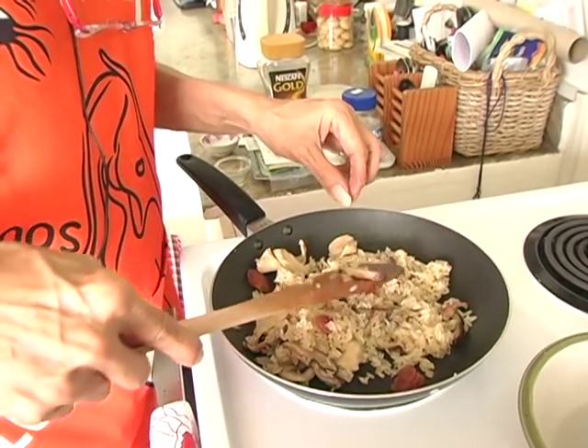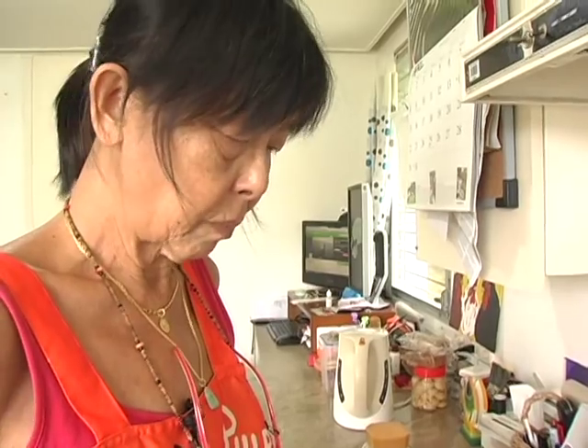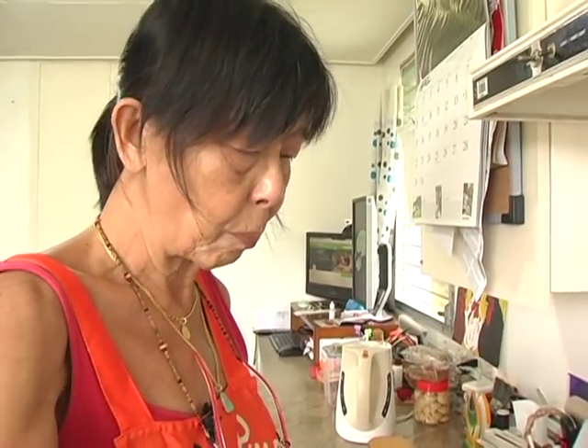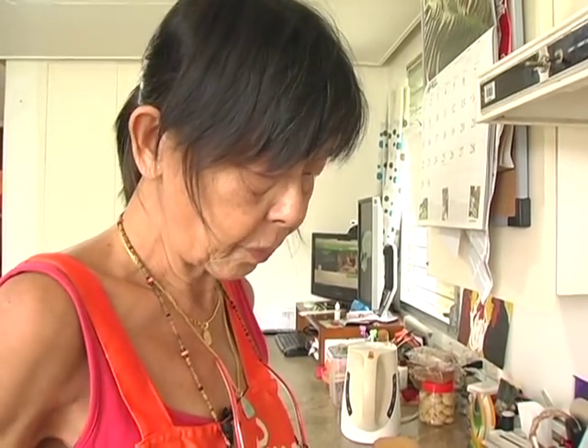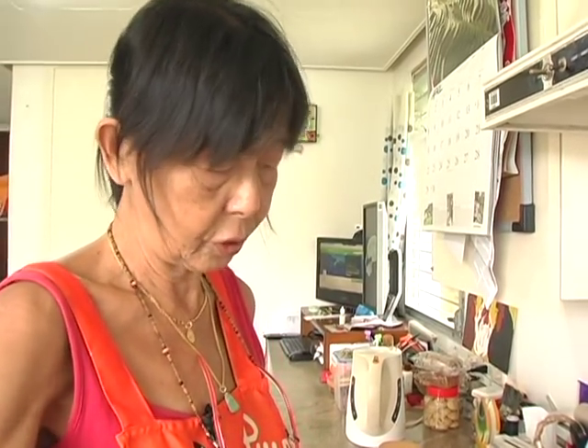Test a small grain of rice to see if it's cooked. Once there is no powdery taste and the rice is still chewy, then the dish is cooked.